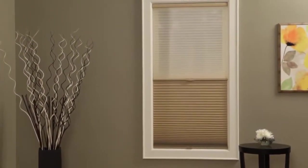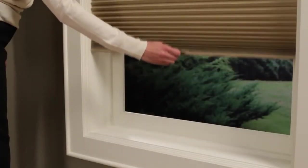Or opt for our DuoLite shades that have two adjustable fabric panels that can be adjusted to provide...